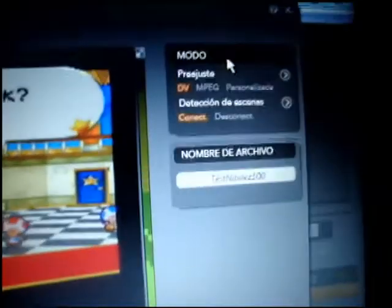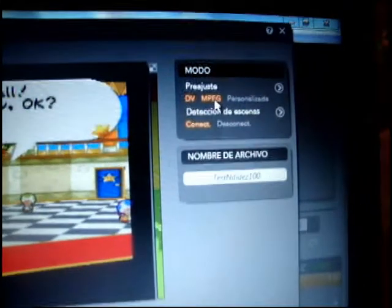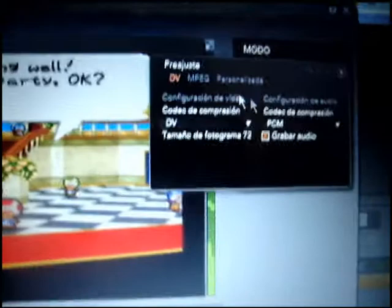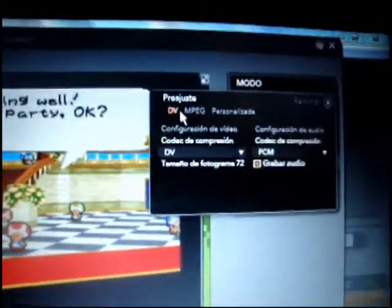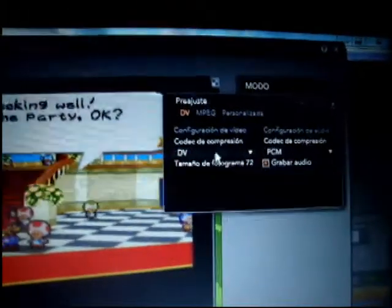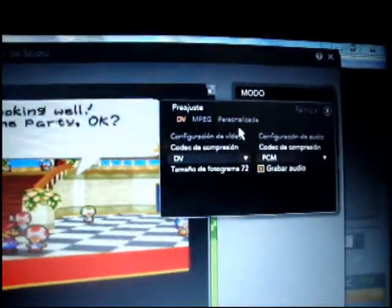Also, over here you have these codec settings. Do not choose MPEG — however you say it. Just have it on the default DV with the codec compression. Just don't touch this — put it on DV and you'll be good to go.